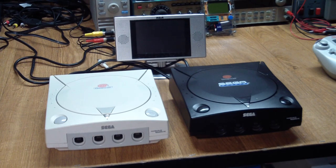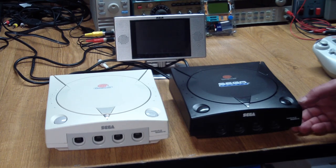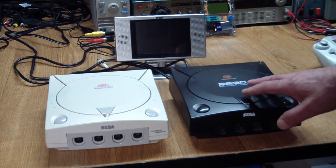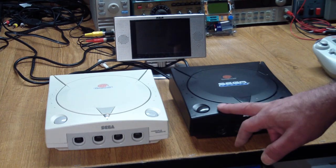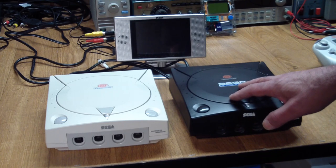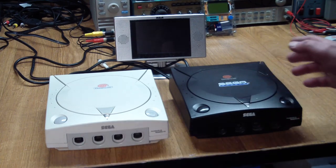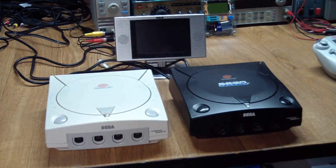Greetings! This is Artie from Artifact Electronics, and we're going to have a look at these artifacts today. I had pretty much forgotten I had these, but the other day I was looking for some parts. I knew I had the parts but had no idea where they were, so I went through all of my unlabeled boxes. I didn't find the parts I was looking for, but I found these guys.